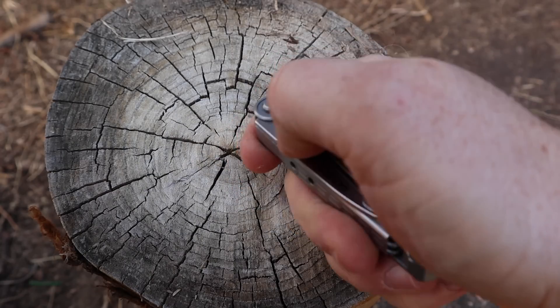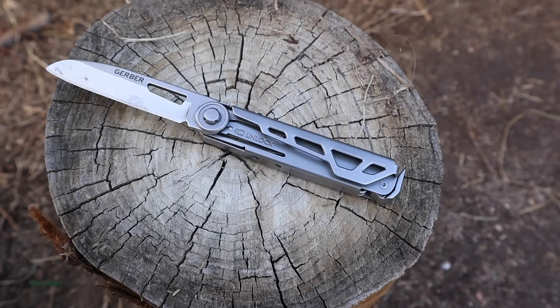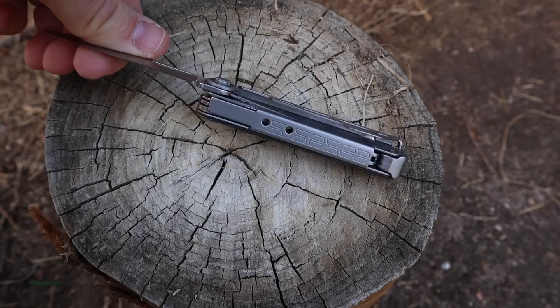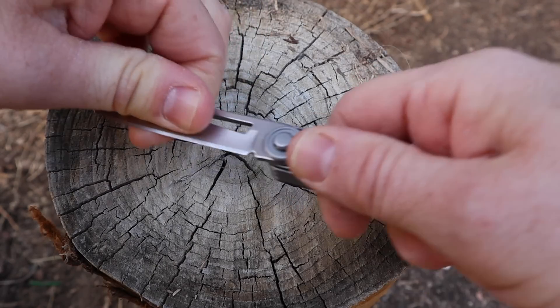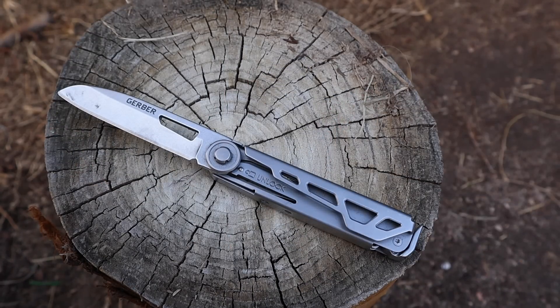Now let's hit one of the most important parts: the blade. You can easily open it one-handed, though you can't really flick it open. It's probably nylon bushings or no bushings at all — I don't see bronze in there. It does have a locking mechanism like you'd get on most other Gerber multi-tools or Leathermans. It's just a little liner lock. There's a slight wobble side to side and a little up and down, but you depress it and close it up. One-handed deployment is absolutely doable.